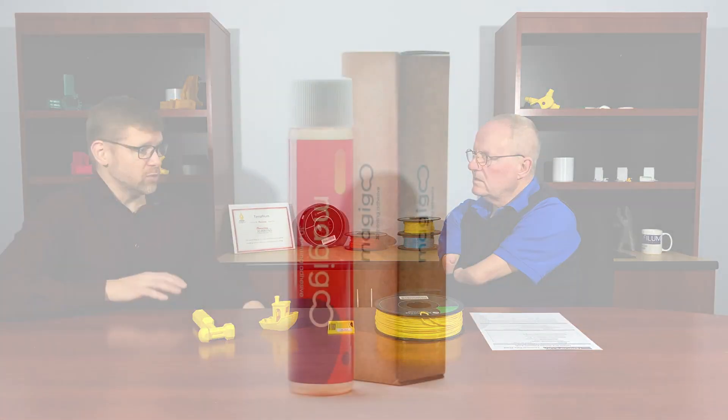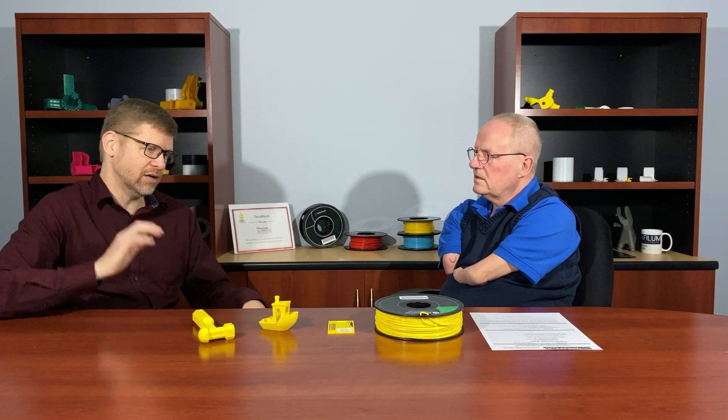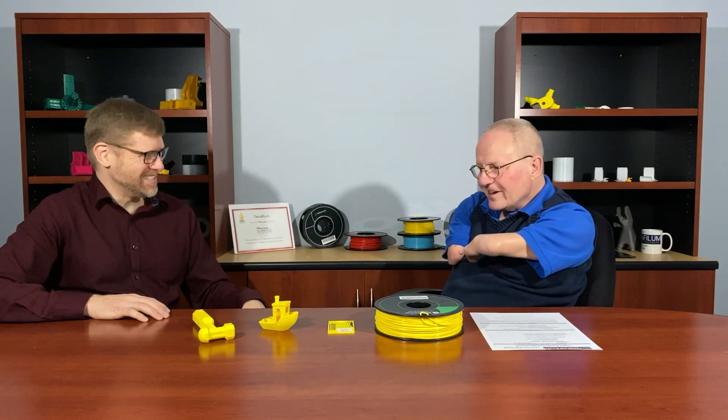For your applications, do you use Magigoo or anything on your bed plate? Yeah, I typically use the Magigoo original formulation — it works quite well with the tough PLA. Just a little bit on the glass: I love how well it sticks, and as soon as the bed cools it just releases the print. That's my go-to for a material like this. Exactly — you can damage your print trying to pry it off with a knife, so I love the Magigoo for that.